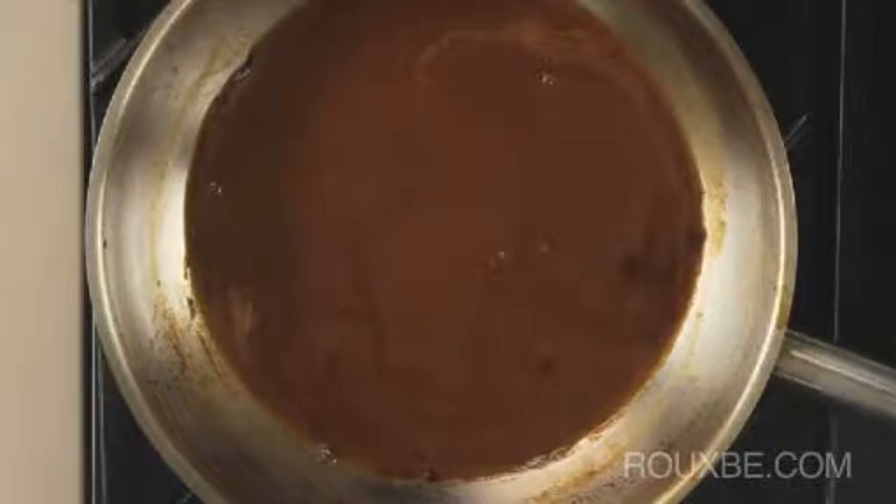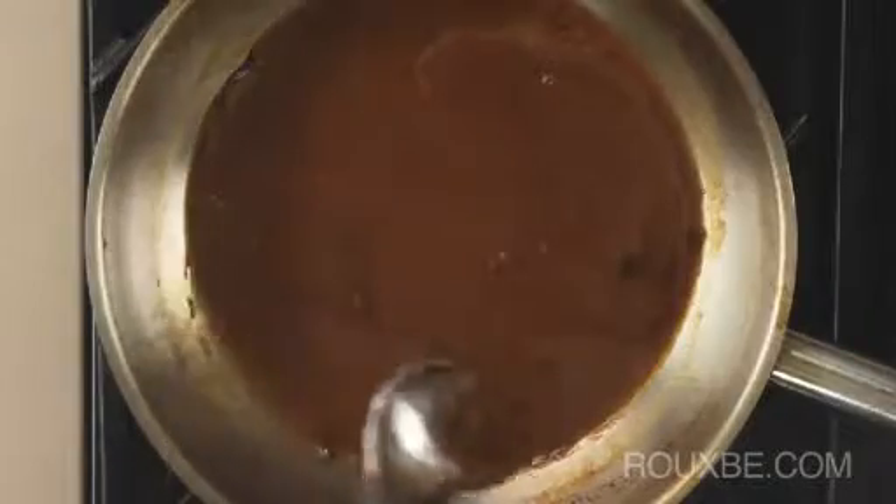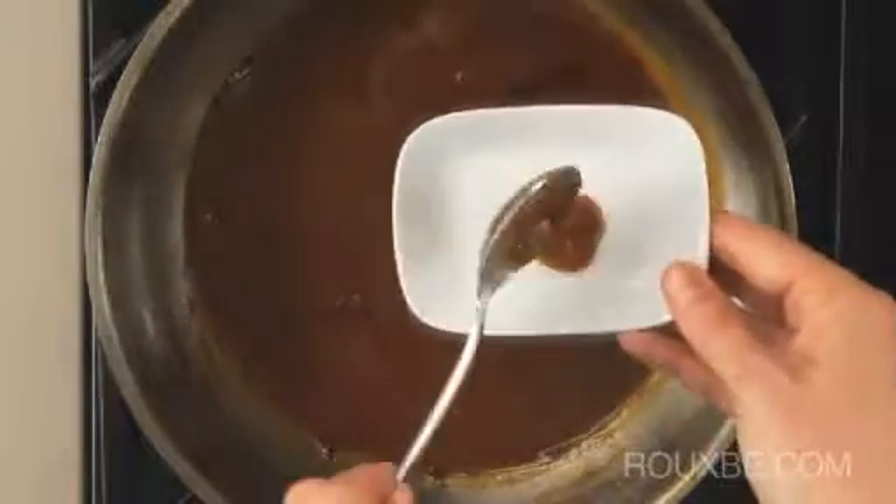If room temperature butter is added, it may melt too quickly and certain sauces may split, depending on how much is added. You can see how just a small knob of butter makes quite a difference to the texture and finish of the sauce.